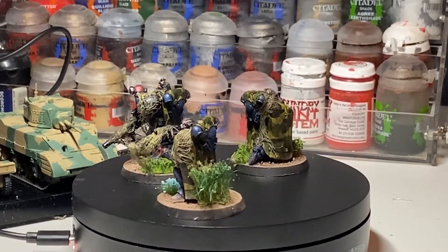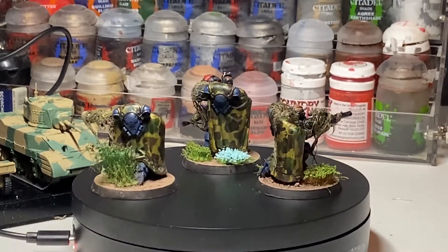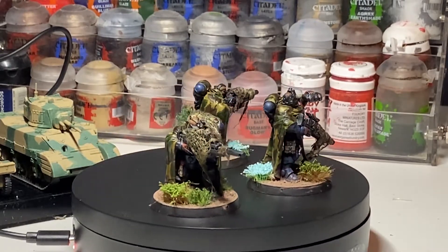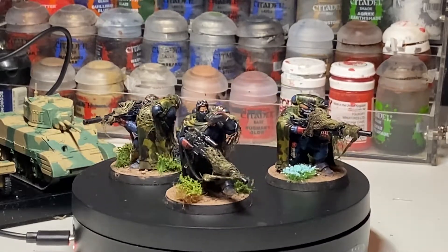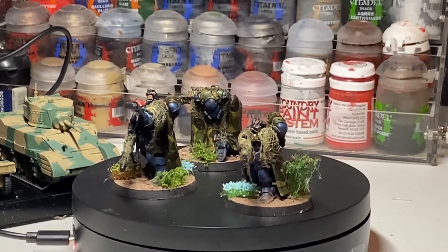I haven't painted 40k marines or 40k anything for a while, until I painted some orcs recently for a friend. I've been back into my historical wargaming with a bang ever since I started this channel last year, but I decided I would have a go at 40k again, even if it was just for painting fun and not playing an army.